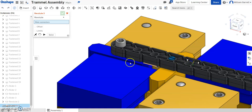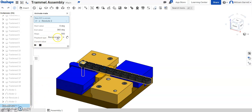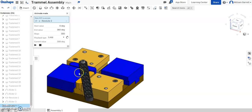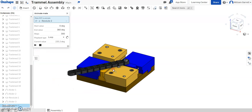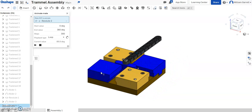Now everything is in the proper orientation and layout. I'll play the revolve mate and animate it on a loop so we can see the rotation of our trammel toy. You can see it spinning, and as it spins, both sliders are able to slide in and out without leaving or falling out of the object. This shows our trammel toy fully functioning. Hopefully this helps you create this trammel toy, get it fully functioning, and animate that function. Thank you, and good luck.